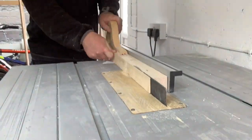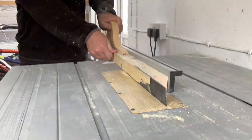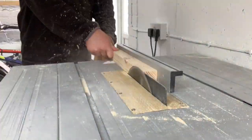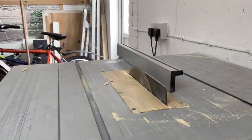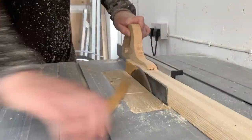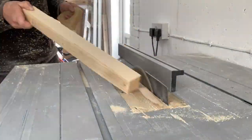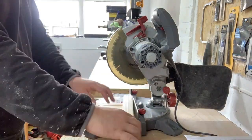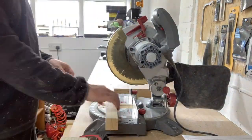I then squared up the final face of each piece by sending them through the table saw. I finally decided to reattach my riving knife on my table saw because some of the offcuts were really thin and I've had a previous issue of kickback. After milling all four faces I could then trim the pieces down to final thickness.